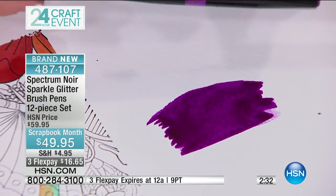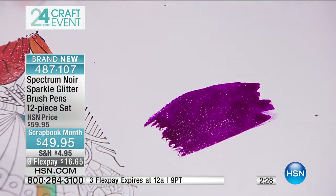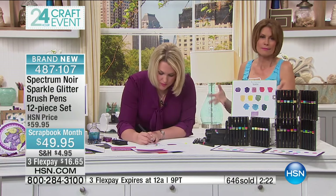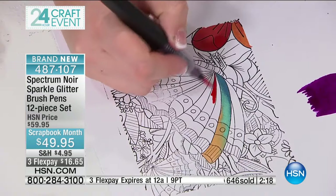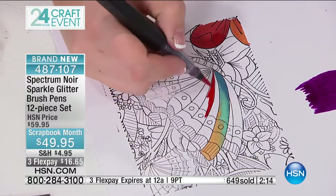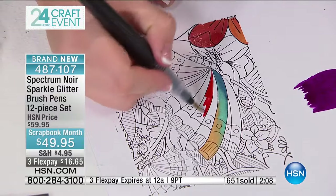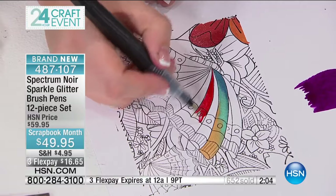If this is the first time you've worked with the sparkle pens, that is how you engage them. You can control the intensity — if you want it light, you can do it any way you want. At $49.95, this is brand new and nobody else has seen it except for you. We have a special price just for scrapbook month — May is scrapbook month — and we're celebrating all month. Three flex payments of $16.65, and that goes away at midnight.